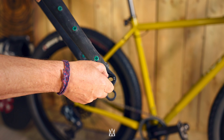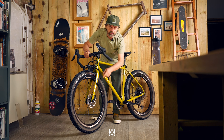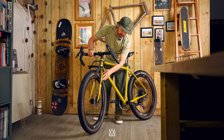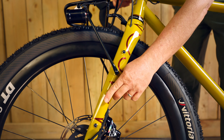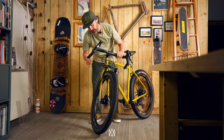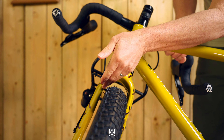At Mason we design and tool all our own forks. We don't use other people's forks, and this one is the Mason Rangefinder fork. It's full carbon fibre with multiple mounting points, through axle, replaceable dropouts, and big clearance for the 2.35 or 50mm tyres.